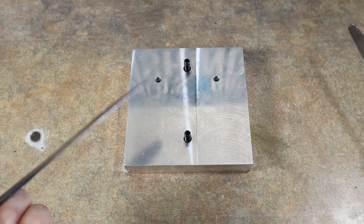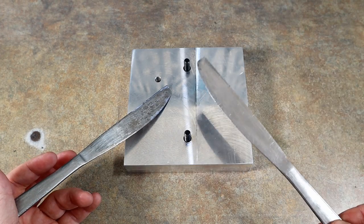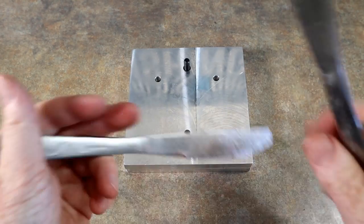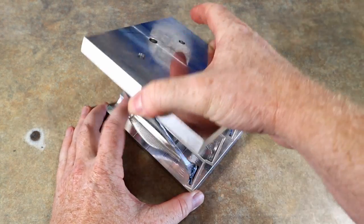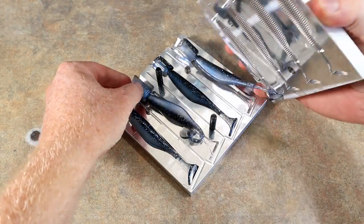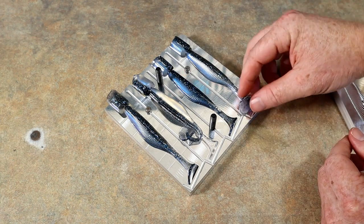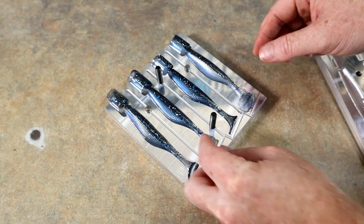I actually don't have drumsticks in the shop today because I had band practice recently — playing a gig soon, unless this hurricane comes. So we're going to use our stirring knives. That's a good way to scratch up a beautiful mold, by the way — if you're ever looking for a way to ruin a mold, that's it. Look at that — let's see if we can get them sort of laid back out in some sort of an order. Once those tails are out, they're out.